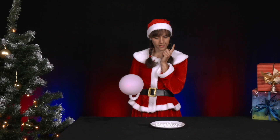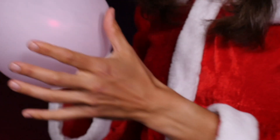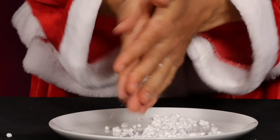Mrs. Santa has just come back from the Christmas party and still has a balloon with her. First, she puts the balloon away and clears the remaining polystyrene balls onto the plate. As she does so, she rubs the polystyrene balls together vigorously and repeatedly.